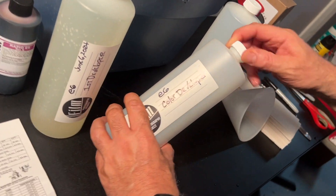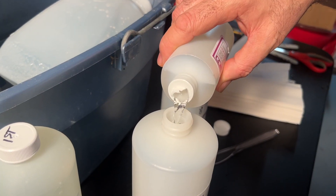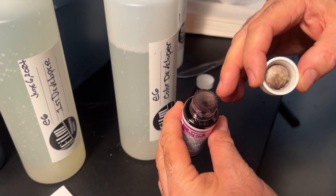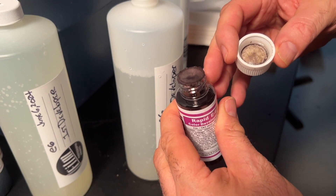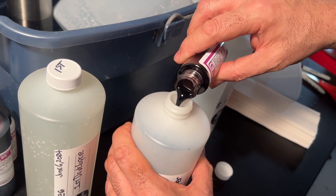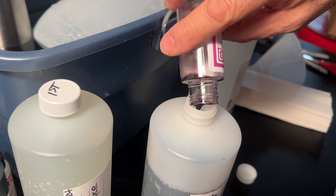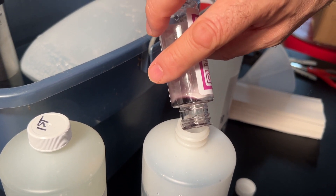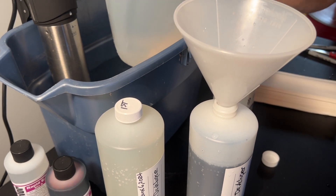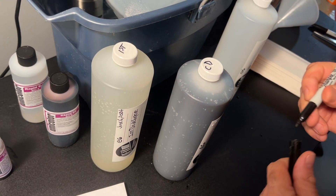Step two: color developer. Color developer has two parts. This is color developer part two. Notice this one — the cap is manufactured a little differently. It's still sealed, but it just looks different than the others. It's fine. I'm not getting any of this on my hands because I'm pretty familiar with handling this stuff. But if you think you're going to get it on your hands, you could use a pair of latex gloves — you can get them at your pharmacy. Now we're going to top off our color developer. Color developer. Nice.